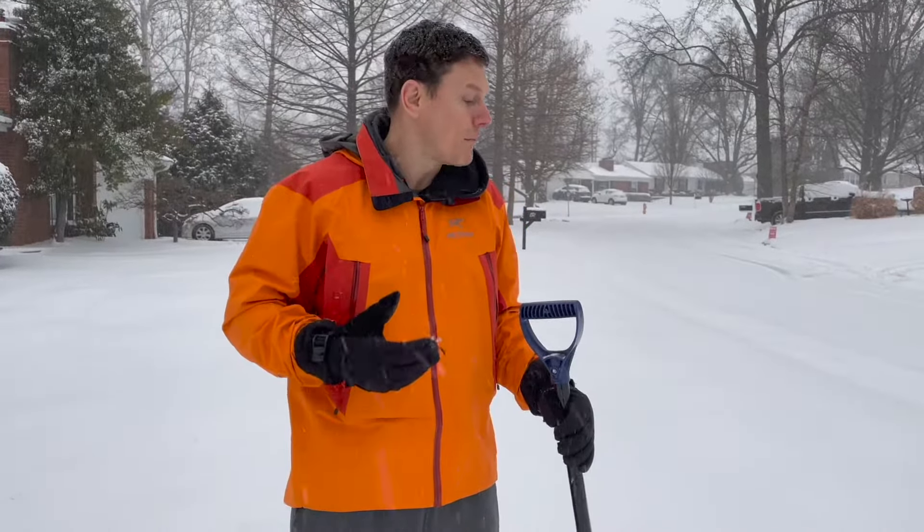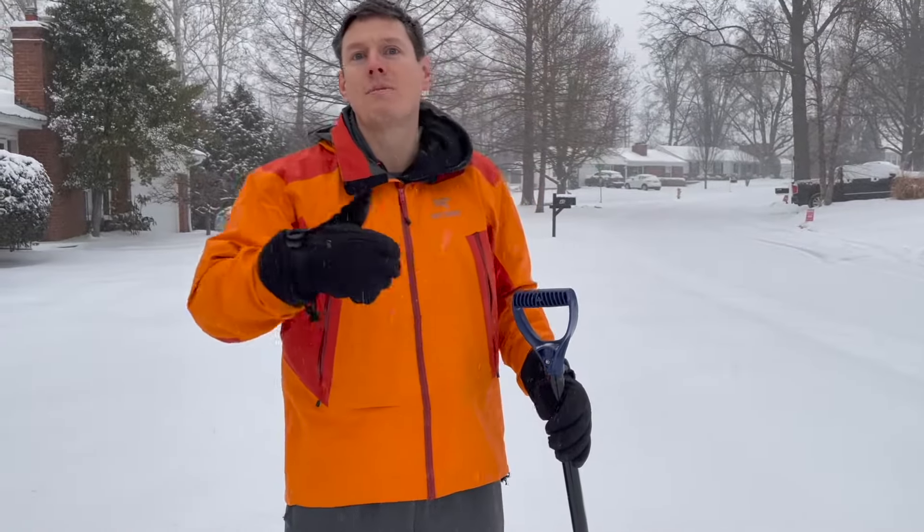So what that means for you, if you are susceptible, is take frequent breaks. It doesn't matter how good your form and technique are in certain situations. You need to take breaks so that those muscles don't get too tight on you. And remember, most of the time you're not going to hurt yourself while you're shoveling. It's going to be more that you pay the price later if you overexert yourself and you're not used to it.